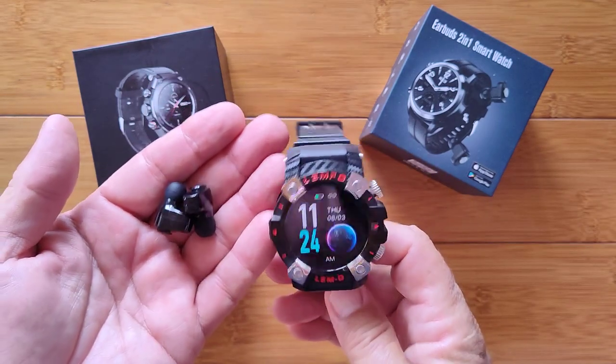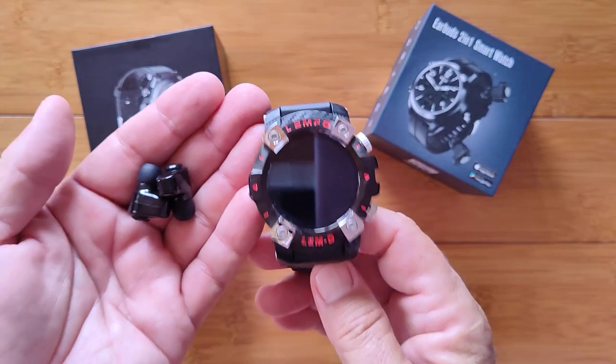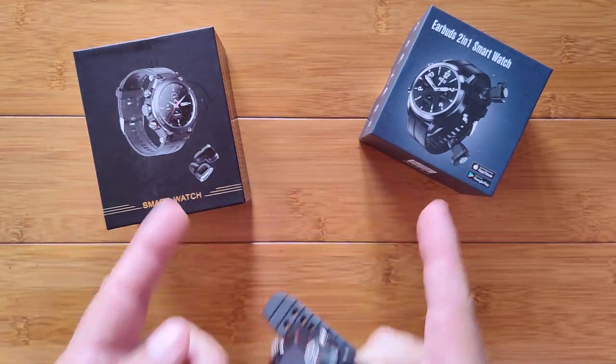I got two new ones. This is an older one, the Lympho LEMD — we've already reviewed this — but we haven't reviewed these. Make sure you watch both reviews before you decide which one to buy.